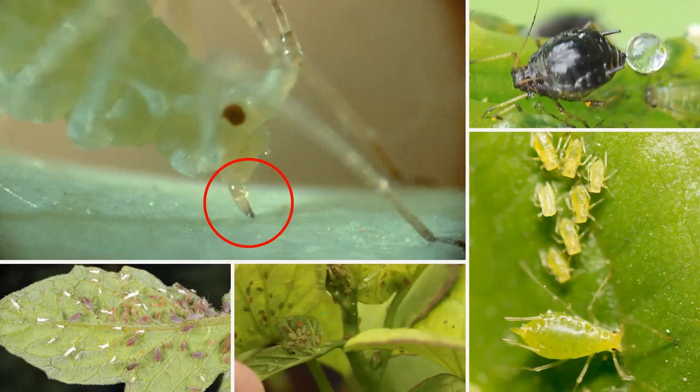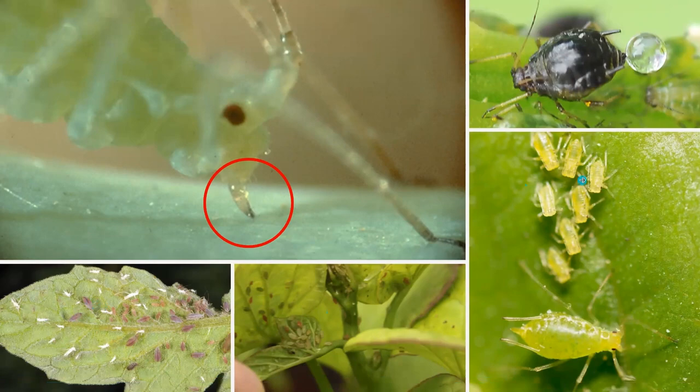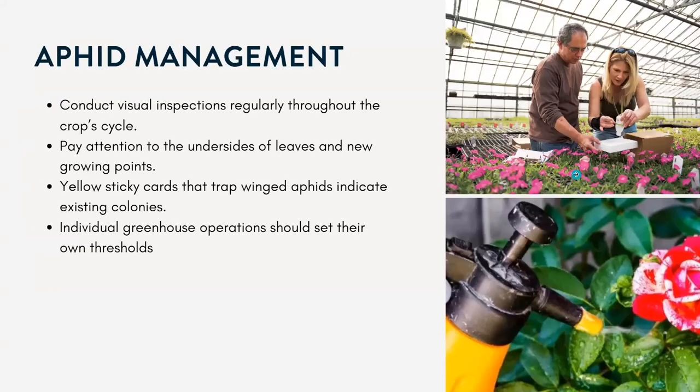Aphids can also vector some different viruses, similar to the thrips. Here's a good photo of those shed aphid skins — they kind of look like whiteflies from a glance, but if you look closely they're just the little exoskeletons. When managing aphids, just like everything else, we want to visually inspect our crops and plants regularly, paying attention to the undersides of the leaves, especially those brand-new growing points where the aphids like to hang out. Yellow sticky cards are good for attracting the adult winged aphids, and usually for different greenhouses we recommend growers set their own thresholds.